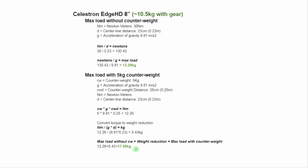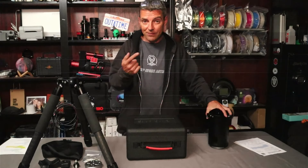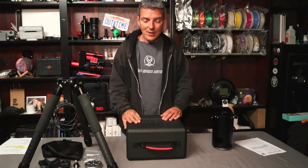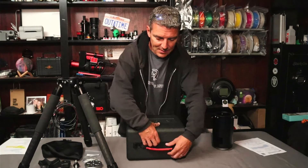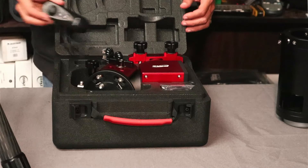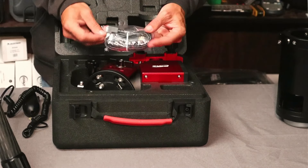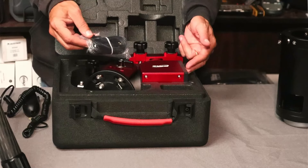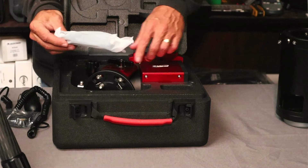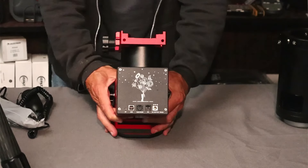The AM5N comes in a new hard-sided suitcase-style case with latches — replacing the old zipper case. Inside is the mount, a hand controller cable, a USB-A to USB-B cable for controlling the mount from the front port, and a USB-A to USB-C cable to control the mount from the USB-C port on the saddle.